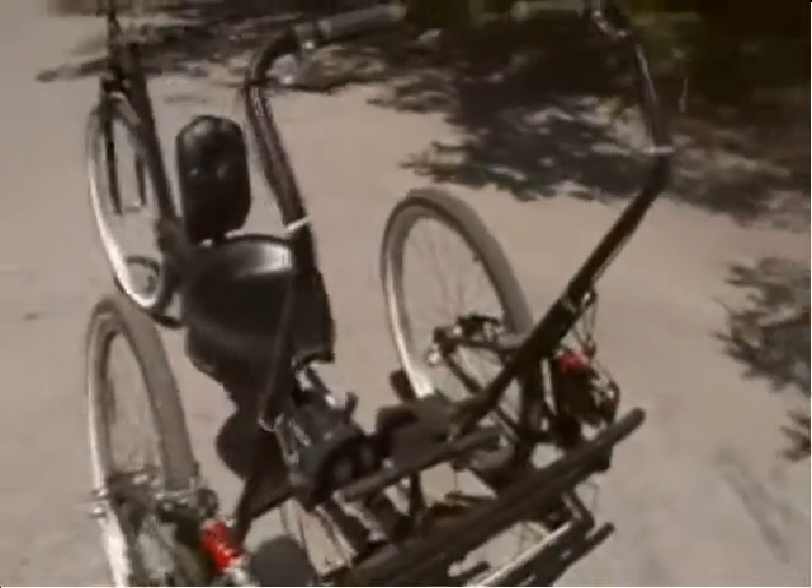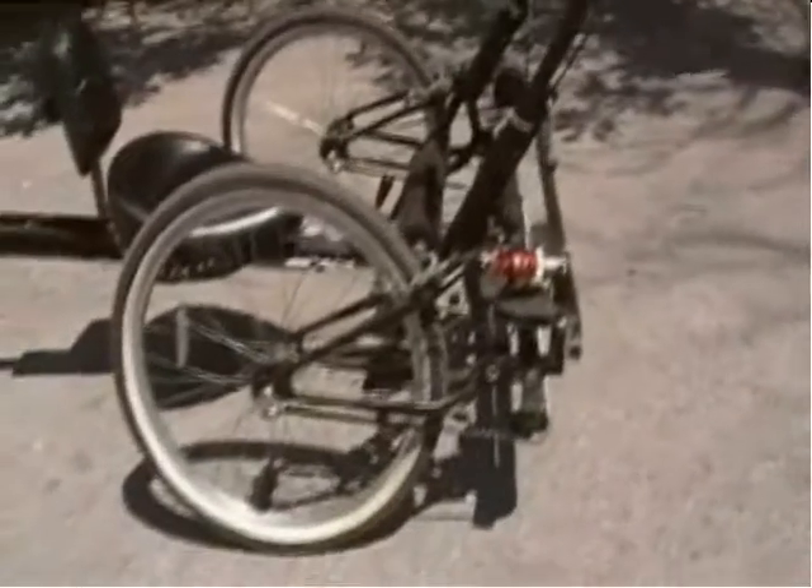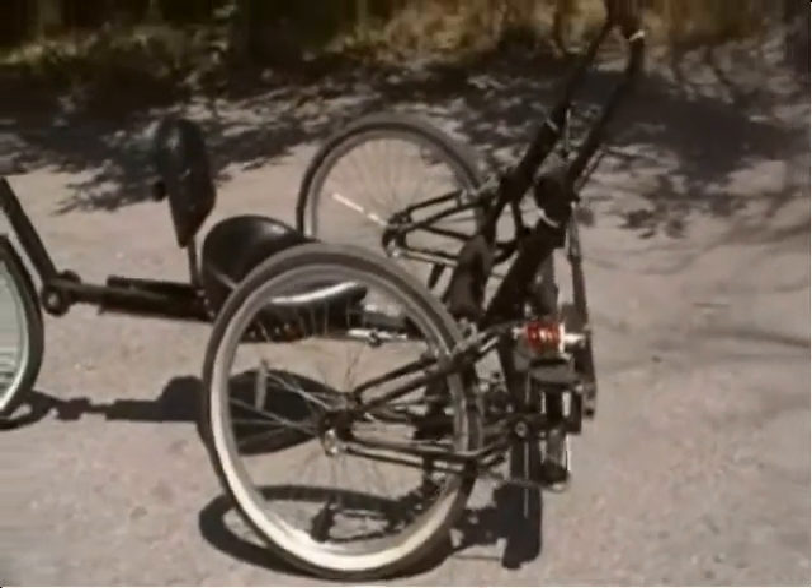Here we see the prototype of RhoTrike. Now for an explanation of the components and a demonstration by the inventor. Here's Mr. Millirons.